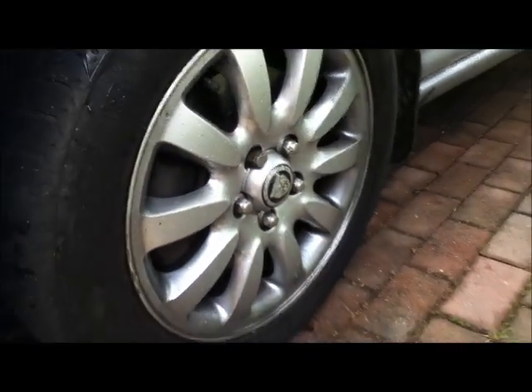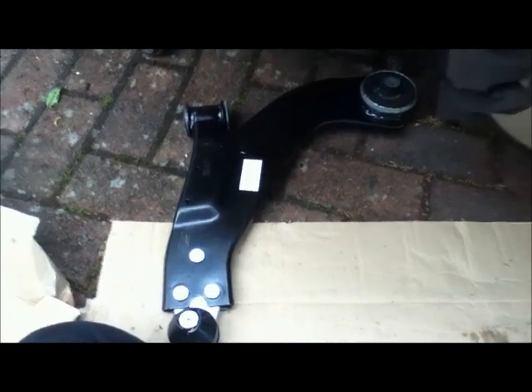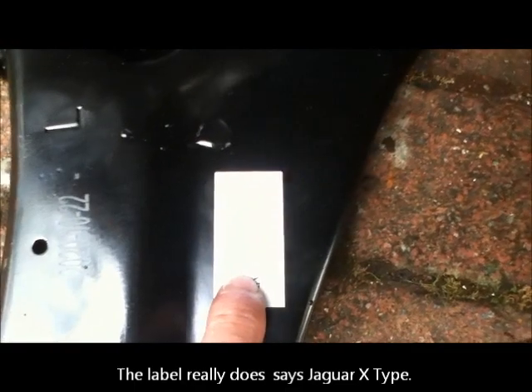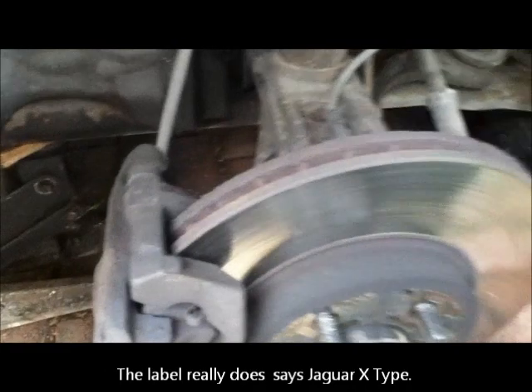If you use an ordinary socket it does tend to damage them — you can see these have been mangled a bit here. They're really annoying and you have to cut them off if they split. The new part is marked up Ford Jaguar and also marked up left hand, and we can see here where it's located.